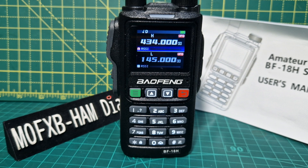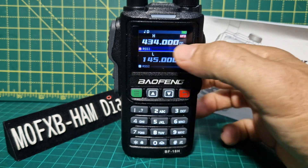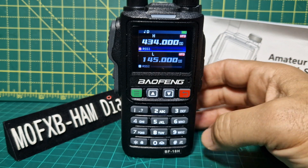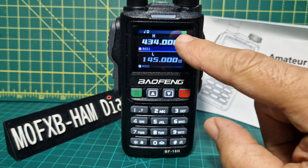As far as I can see, you can't just scroll through bands — like 434, 145, airband, 220 megs. It won't do it. You can type them in when you're in VFO mode.